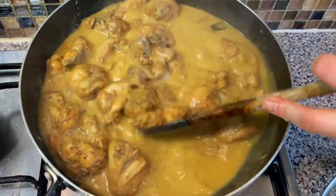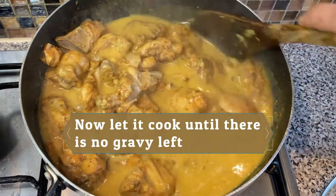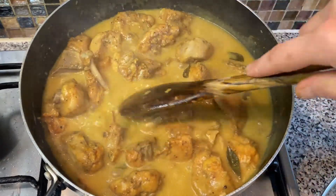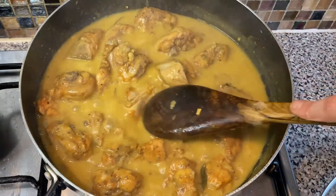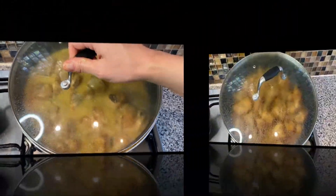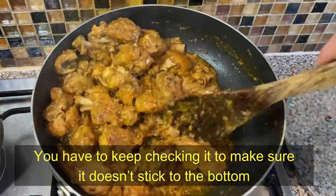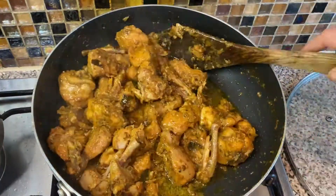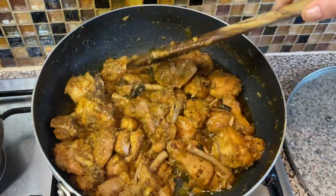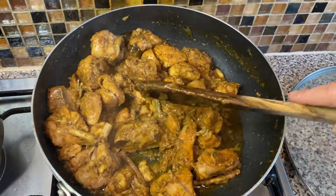Cover and cook again until all the gravy is gone and it starts releasing the oil. At this last stage be very careful as the water is evaporating — just keep stirring so it doesn't stick to the bottom or burn, as that will give a very bad smell to the curry. The curry is ready — serve it with boiled rice or naan. Thank you for watching and see you again soon. Take care and bye bye.